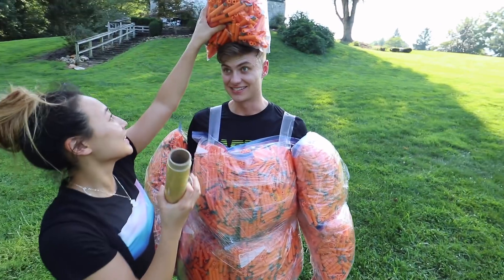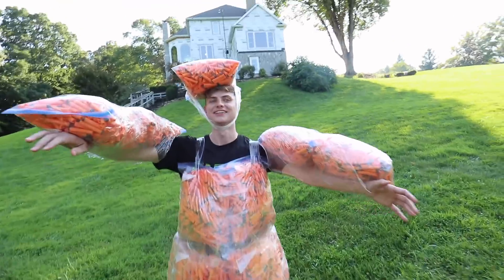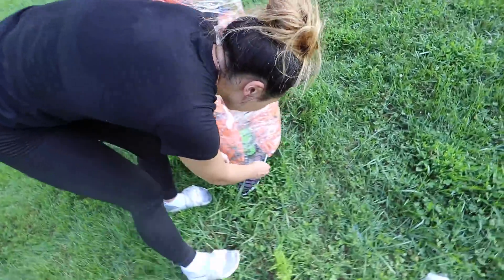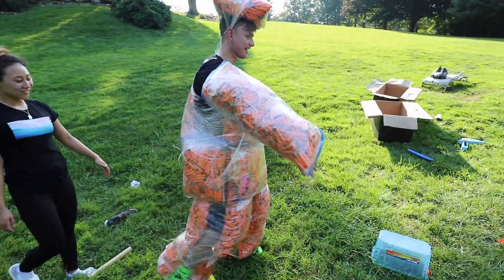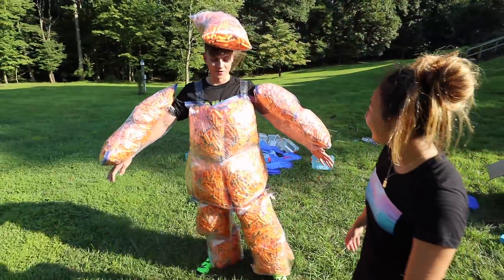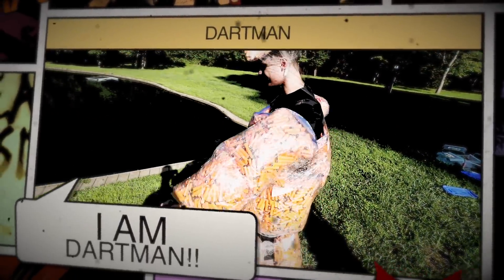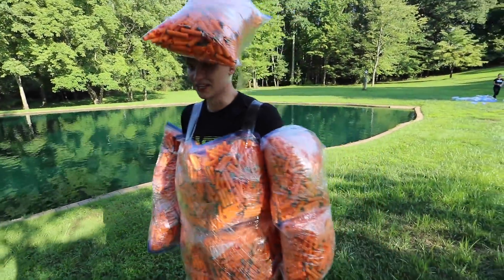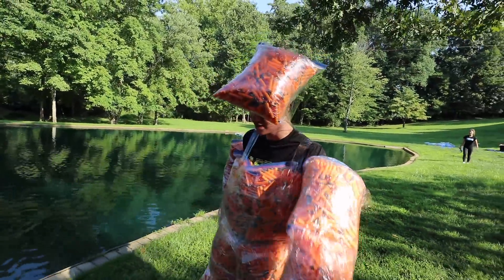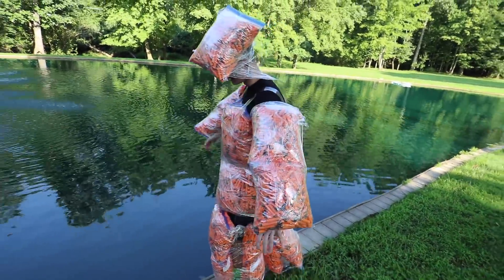You're gonna be stuck in here forever. Okay, this is the last one. I just realized something — I still have my shoes on. I can't even bend my arms. I gotta get my shoes off, Liz. I'm gonna waddle over to the water. Be careful, it's gonna rip. The good thing is I actually think it's gonna work — I think I'm gonna float, and this is actually really heavy. It's kind of hard being dart man because these darts weigh a lot and I can't really use my knees, so I have to walk with just my calves. I can't bend my elbows, I can't touch my face. But we're all set up and ready.